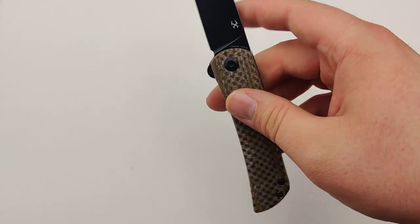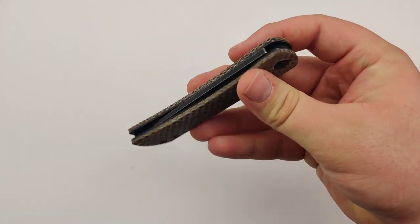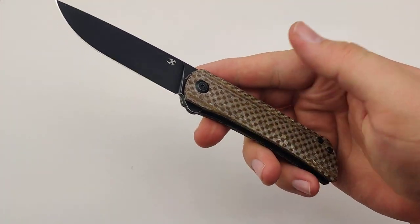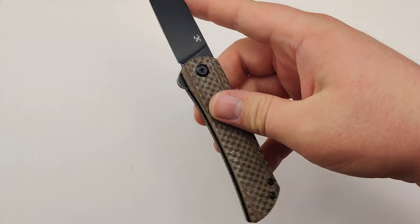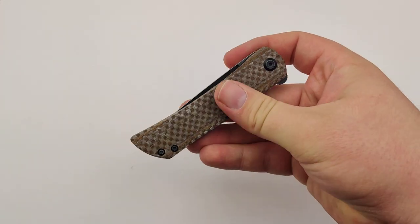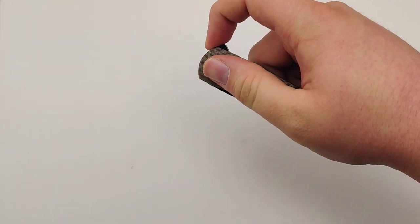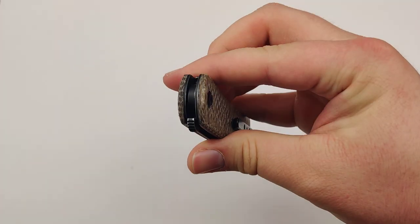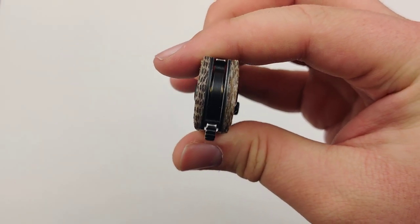This also features a slip joint, which honestly on a flipper you don't see many of them, but it's actually really convenient — nice and easy to open one-handed and close. Super silky smooth as well because it uses ball bearings.